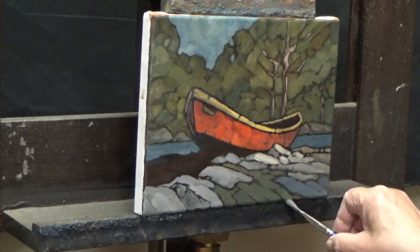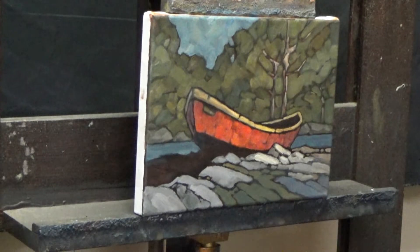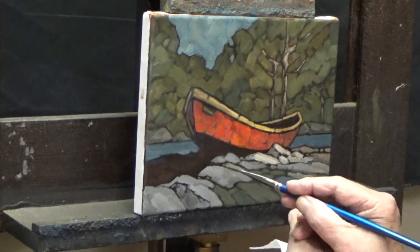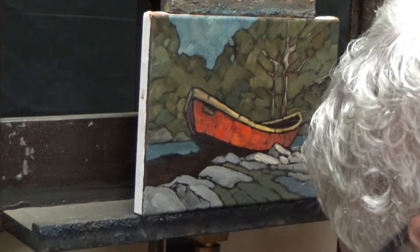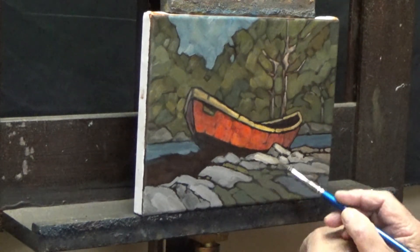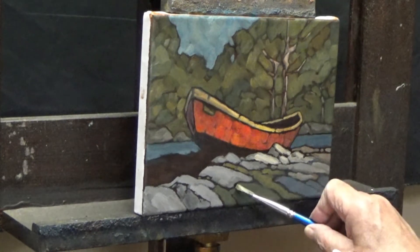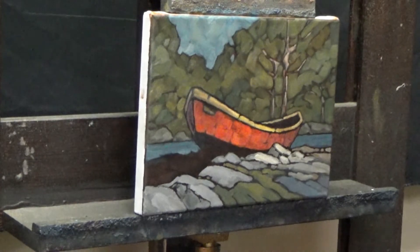Just let that drop off the edge of the painting. Alright, now I'll lay over a couple of highlights here. There, I think that'll do.